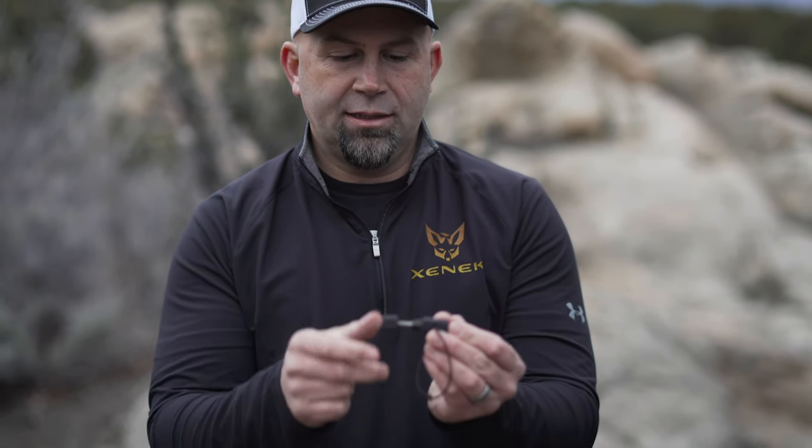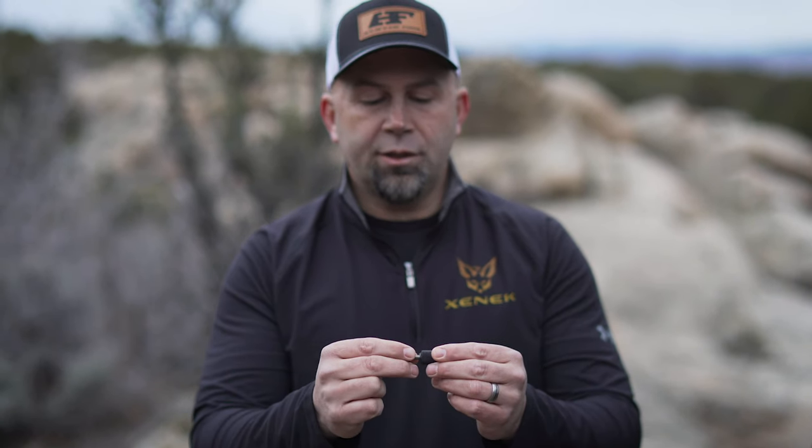At this point, go ahead and thread the Zenik hub coupler back in where you just removed the eye bolt. You're going to want the small end of the hub coupler to go on the inside of the ground blind, and the longer end with the tie-down on the outside of your ground blind.